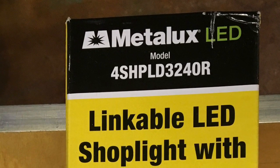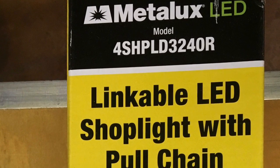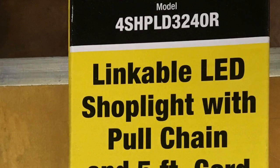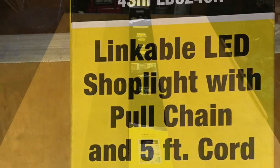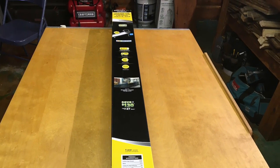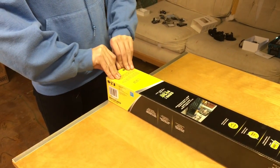Hey everybody, this is Mike again. I've been working on fixing up my shop — I call it my badger den — and it was time to put some lights in. I wanted to go with the Metalux Linkable LED Shop Light, and this way I can plug and unplug them. This is just the feature that I want out here.